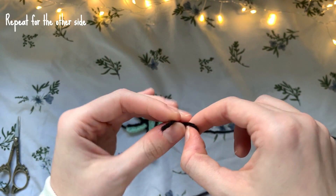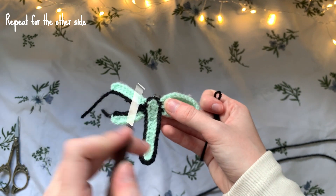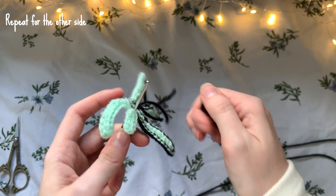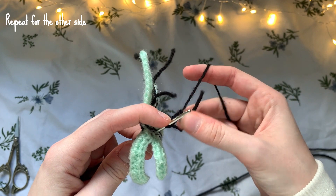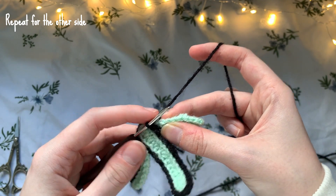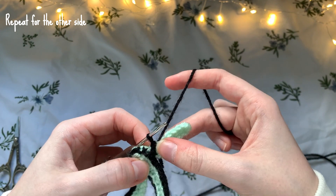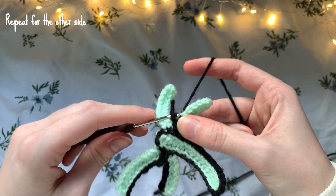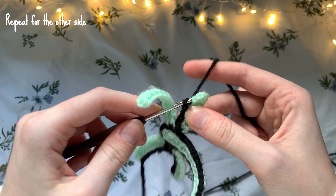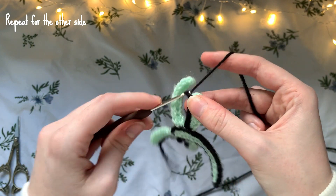Now work on the other side. Make a slip knot and start at the innermost edge of the bottom wing — insert the hook into the black line section and pull the slip knot through. Find the first stitch and go into its back loop, then make slip stitches all the way across. You're making seven slip stitches for the smaller wing: one, two, three, four, five, six, seven. Then chain one and fasten off.